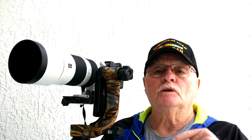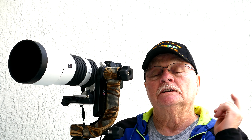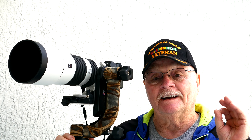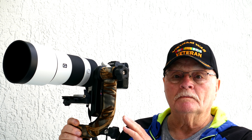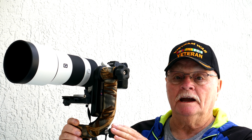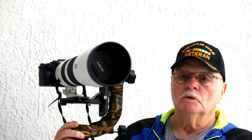Hello and welcome to On The Patio with Mr. D. Today I'm going to answer a lot of questions that I've gotten about the gimbal head — how to mount and balance your camera on the gimbal head.